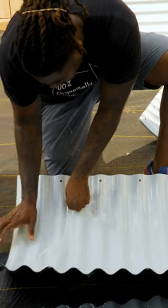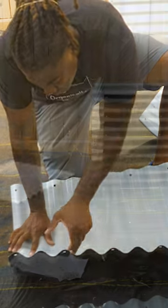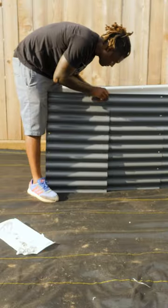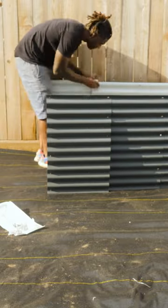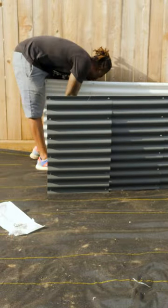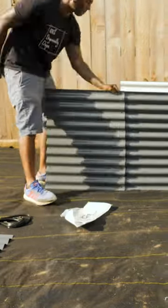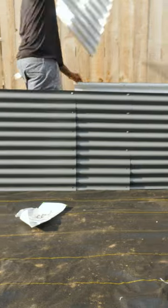Let me tell you the truth — the worst part about these beds is the plastic. They put this plastic film all over these panels to keep them from getting scratched, and taking it off sucks. Not to mention the amount of plastic waste that you generate. But I spoke to the people at Vigo and they said they're doing away with that plastic wrap, so that'll be great.